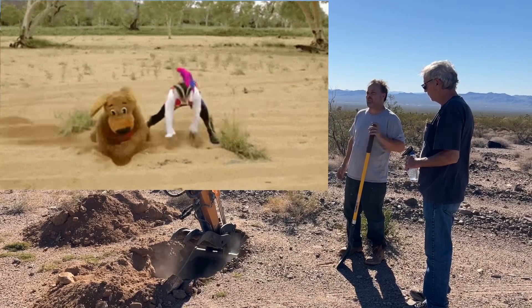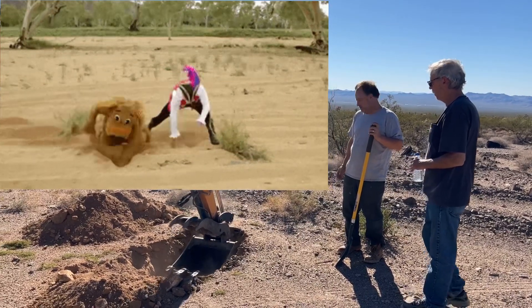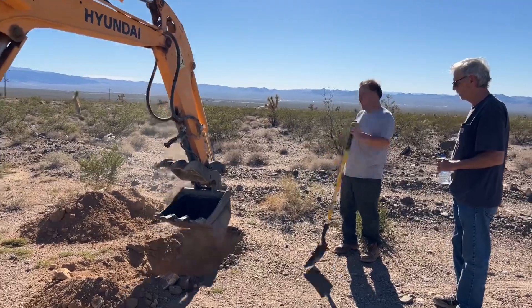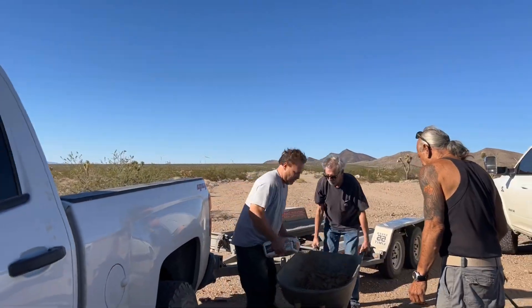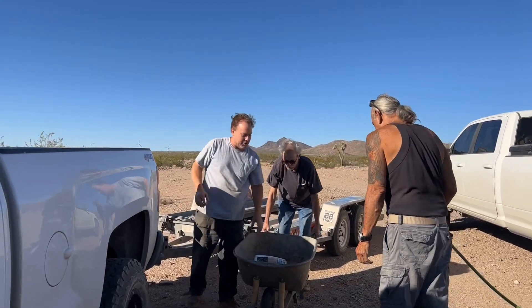That would have taken a good hour for me to do it by hand. I'm gonna pretend like I'm part of the team — you gotta be a degenerate then.